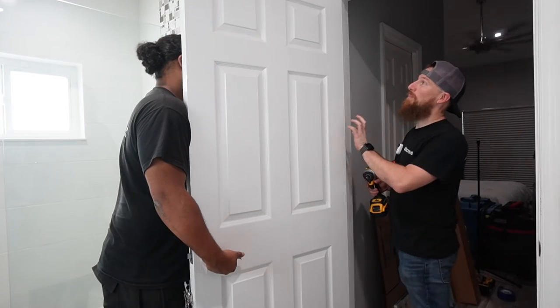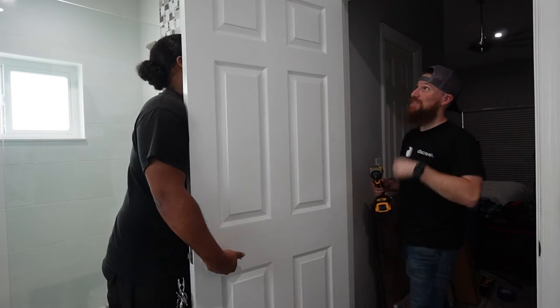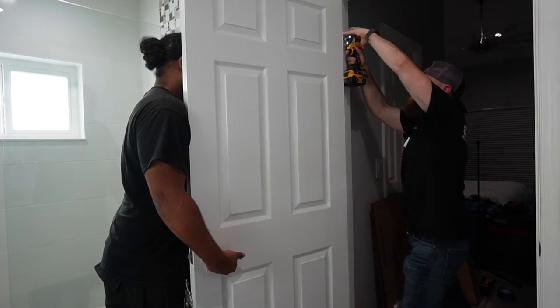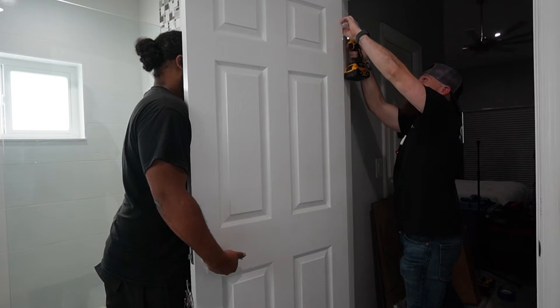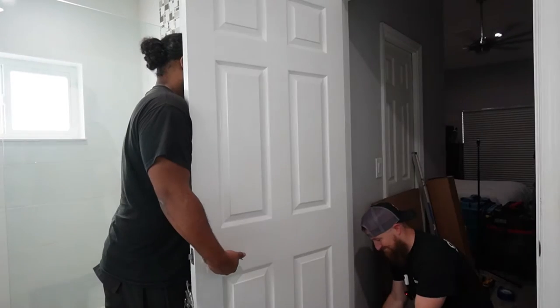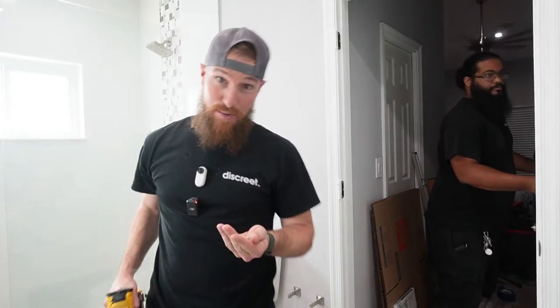Now we're going to be removing the door. One important thing to keep in mind when removing screws from any hinges — especially if they've been painted over time and time again — you want to make sure you go slow and steady so that we don't strip out these heads. And she is free. A pro tip: all the screws you just took out — if you want to make sure you don't lose them, you can proactively screw them back into the door sitting off to the side. That way, when you're ready to reinstall the door, you're ready to go.